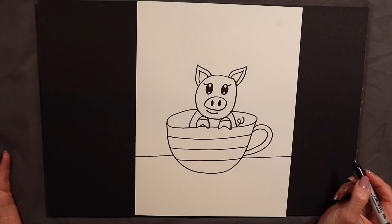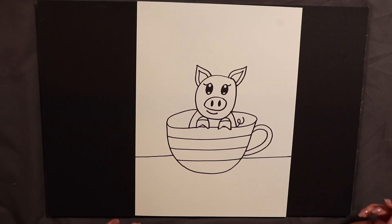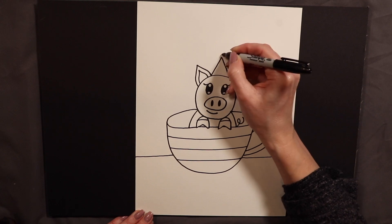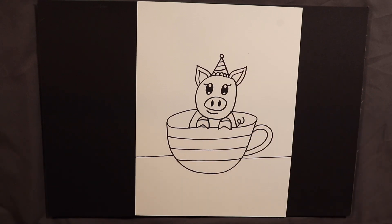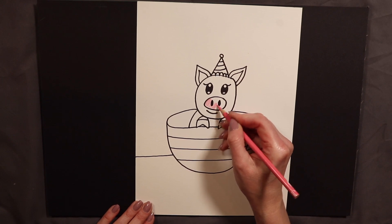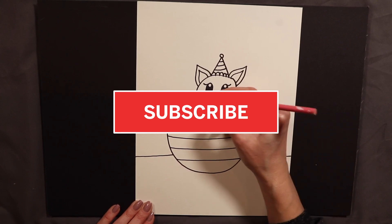If you want to add any extra details to your pig, you can. Sometimes I put little flowers on its head or a little crown. I think today I am feeling kind of festive, so I am going to go ahead and put a little birthday party hat on our pig and decorate it — maybe stripes to match the cup. And there we have it, our teacup pig! You can be doing this on canvas if you want — right now I am just working on paper. If you are doing a paper drawing, you can color it with whatever you want: colored pencils, crayons, markers, whatever you have on hand.